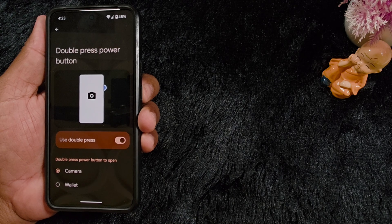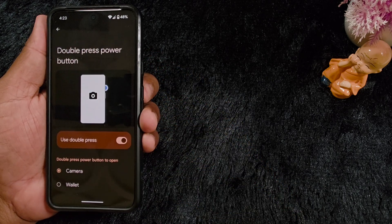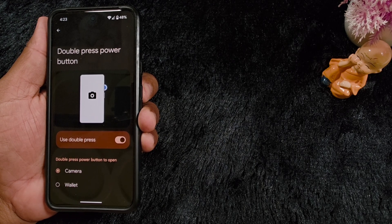A very helpful feature to quickly access your Wallet or Camera using the double press power button function on your latest Pixel 9a and other Pixel devices. That's it — if you like it, share it.